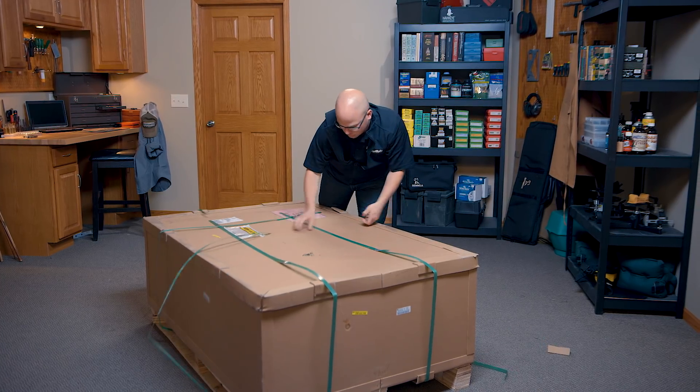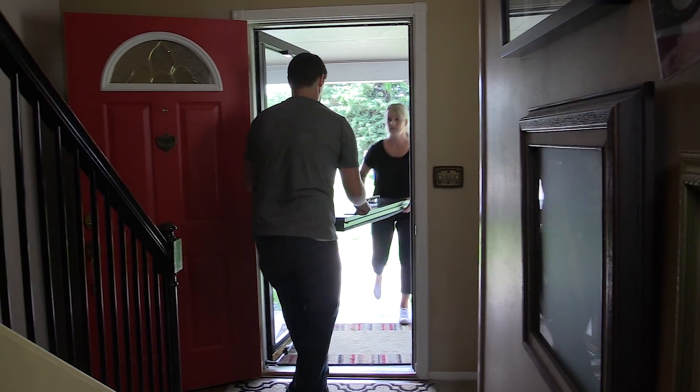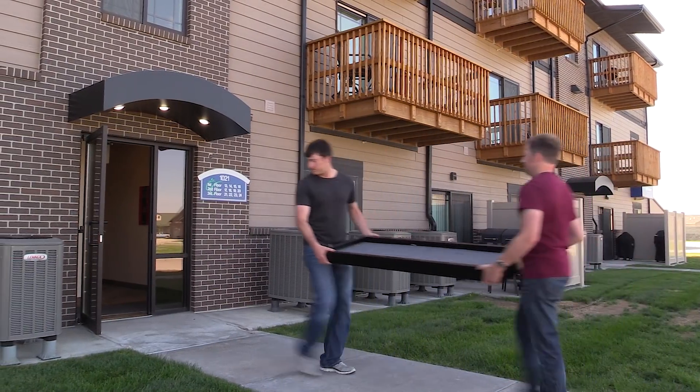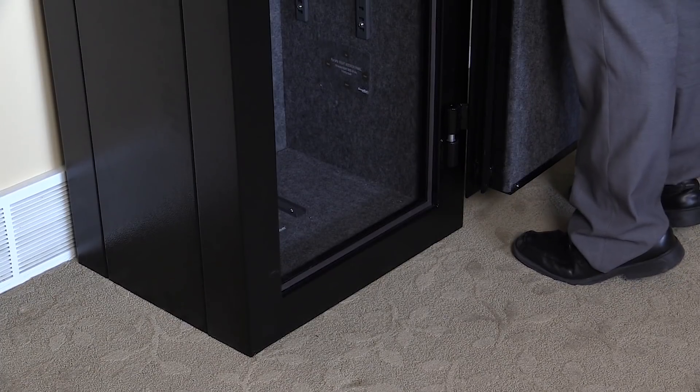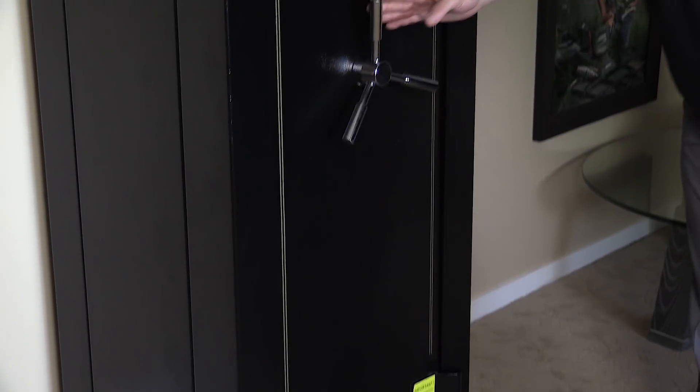These safes are shipped as a kit in an unmarked box and are easily assembled on-site using nothing but the tools that are included. Having a narrow stairway or a small doorway to negotiate is no longer a barrier to owning a full-size steel gun safe. Each section of the safe can be brought in one at a time and the entire unit assembled in place, allowing a SnapSafe to be easily installed where others cannot.